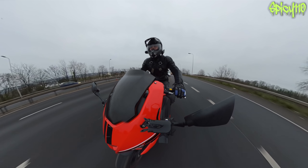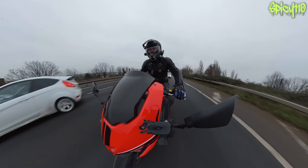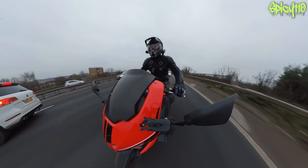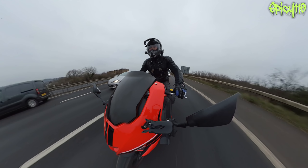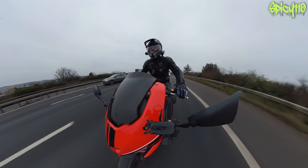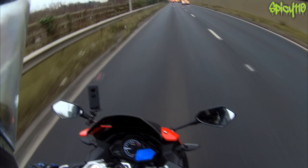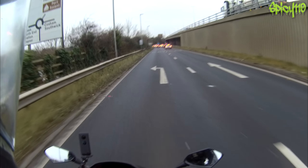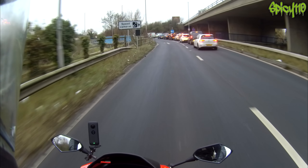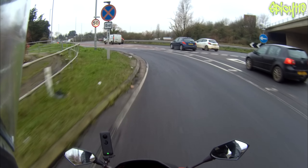I'm going to have to check how loose the chain is because I'm feeling a bit of a clunking as I get on and off the throttle. I can't imagine it's loose but it feels that way. Going along at 65-70mph in fifth gear - I wasn't even using sixth because the revs were low enough. I wouldn't want them any lower than that, so that seems pretty good. We'll find out more in the future.